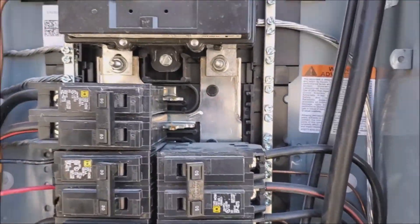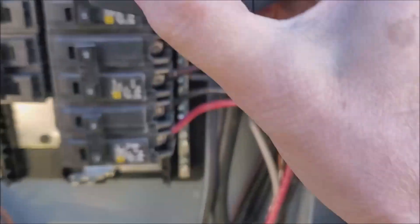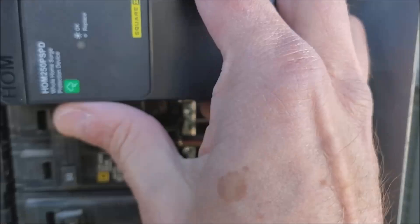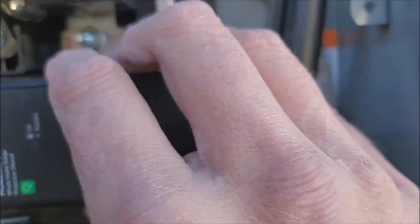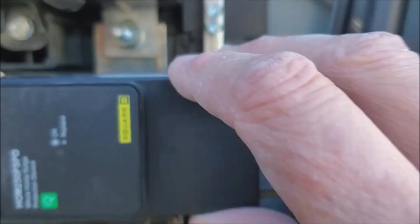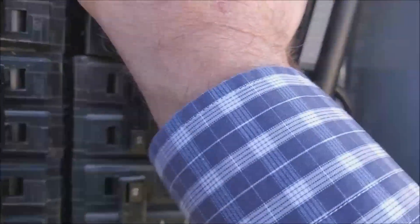Now I just have to put this surge protector in right here. For this device, you're supposed to get the neutral bar drawn on all the way first, and then push down the face.